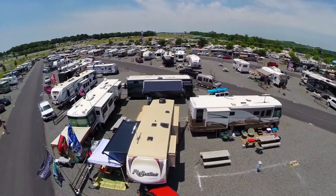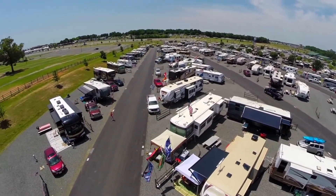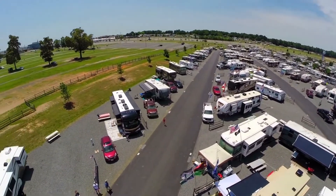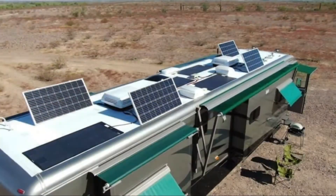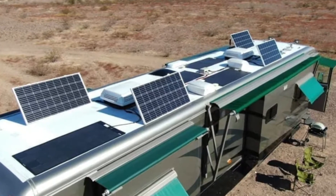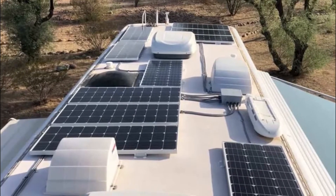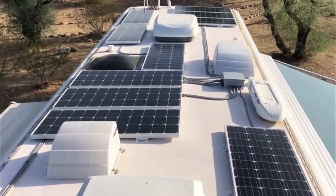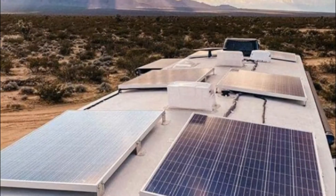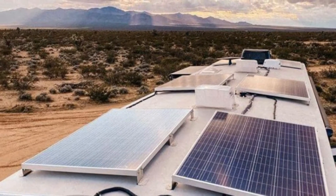RV is an absolute way to enjoy weekends on the wheels, without worrying about carrying luggage and finding a good place to sleep. However, the power supply is often questionable, as most items run on electricity and you cannot find a power supply everywhere. That's where the solar panel kit comes into play. You can use the solar panel on the RV roof to juice up the battery levels.